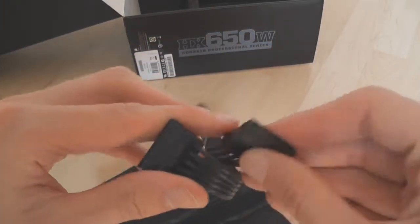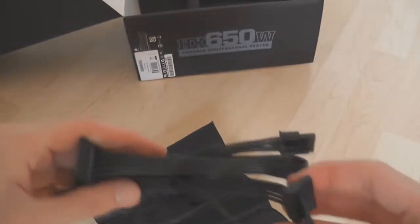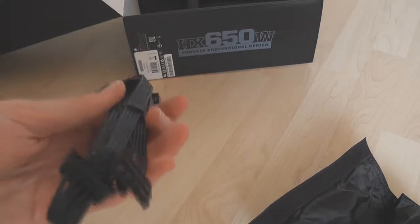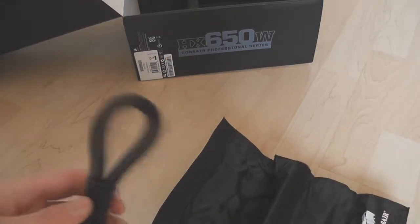The first cable out of the bag is a Serial ATA one — you've got three Serial ATA plugs on that cable, plus the modular connection to the supply. The next one is the same: another three Serial ATA connectors, identical to the first.